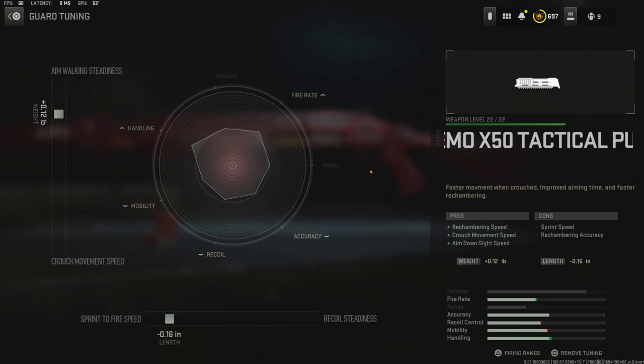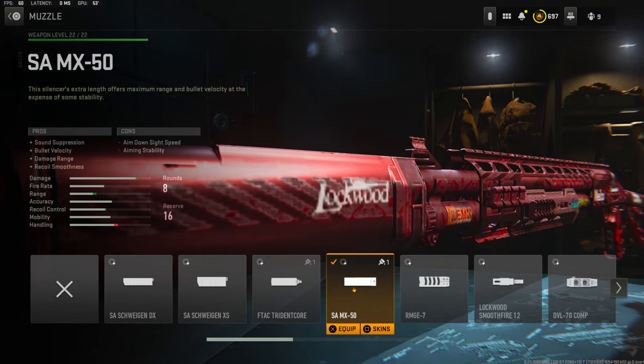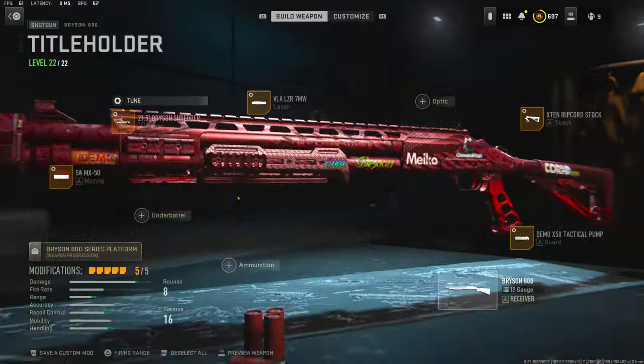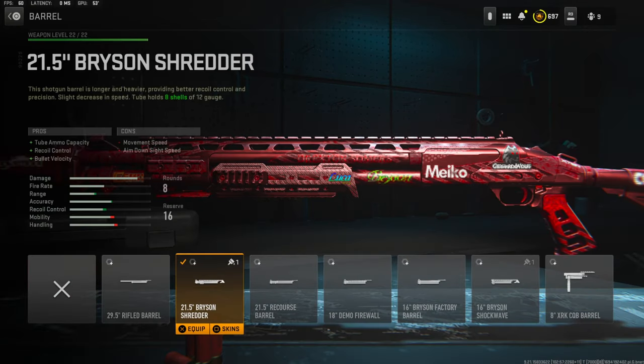For the guard tuning I'm going with 0.12 pounds for aim walking steadiness and negative 0.16 inches for sprint to fire speed. Over on the muzzle I'm going to be using the SAMAX 50 for sound suppression, bullet velocity, damage range, and recoil smoothness — the cons are aim down sight speed and aiming stability. The tuning for the muzzle is going to be 0.99 ounces for recoil smoothness and 0.61 inches for bullet velocity.